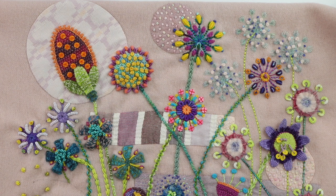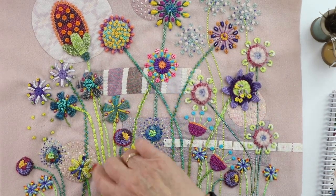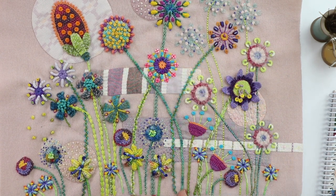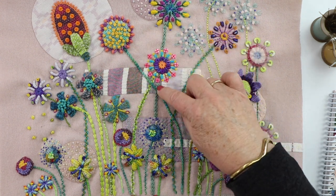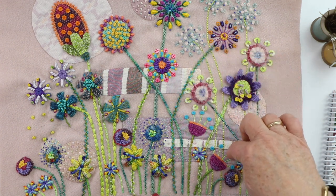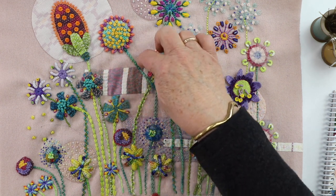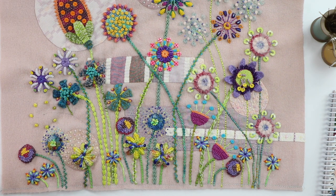Just freehand your stems from the flowers to the ground and have fun. As you can see, I've just taken a pencil and made marks — some stems are straight, some are curved, some are overlapping other stems, some stop at the flower and continue down to the bottom. There's no right or wrong. Some stems are thin, some are bulkier, and I've left room so I can come back and put leaves, which we'll do right at the end.